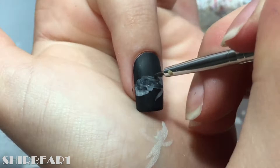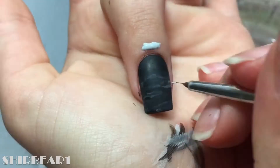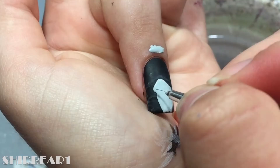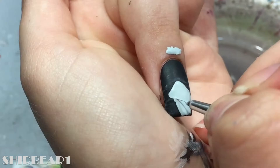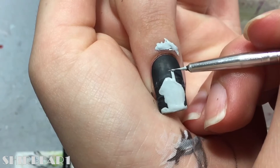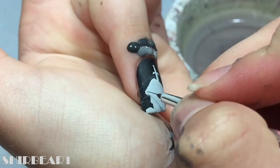Next is the sword in the stone. Only on this nail, start with a black base and paint fog with watered down light grey and black acrylic paint. Paint the sword in the stone with grey.